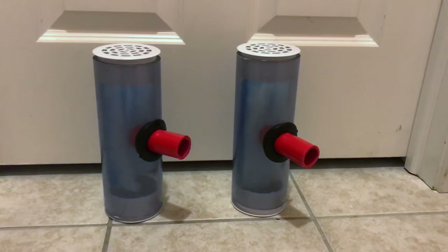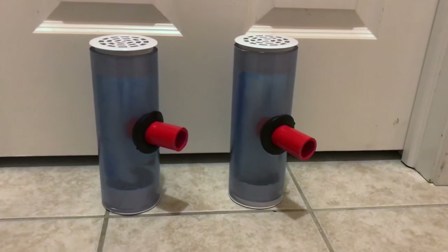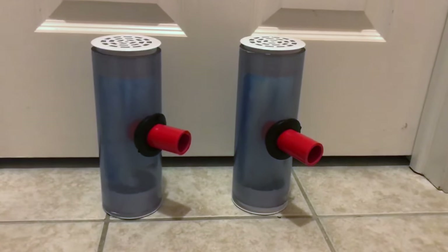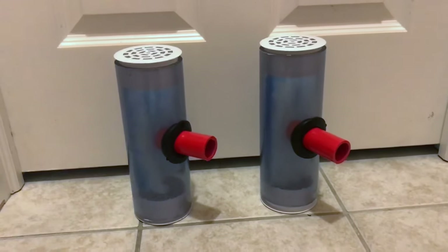Hey guys, welcome to Rotter Tube Brief. I just wanted to do a quick video on these rotter tubes. I've got half a dozen going out in the mail tonight, but I just wanted to film so you guys can kind of see them, because some of you have asked: what is a rotter tube? Basically, it's for saltwater aquarium filtration.